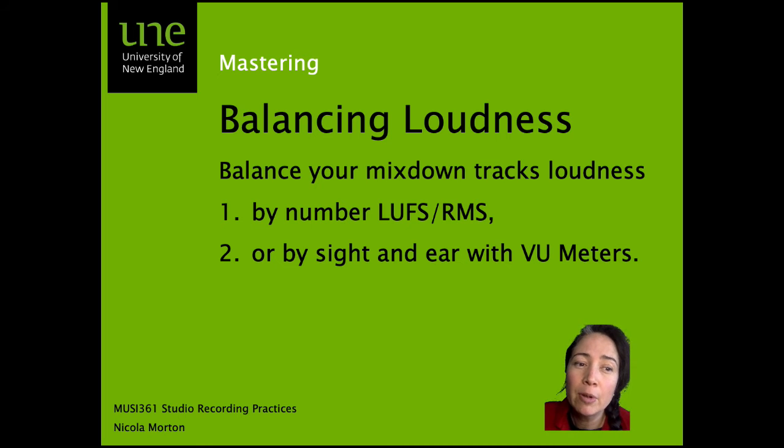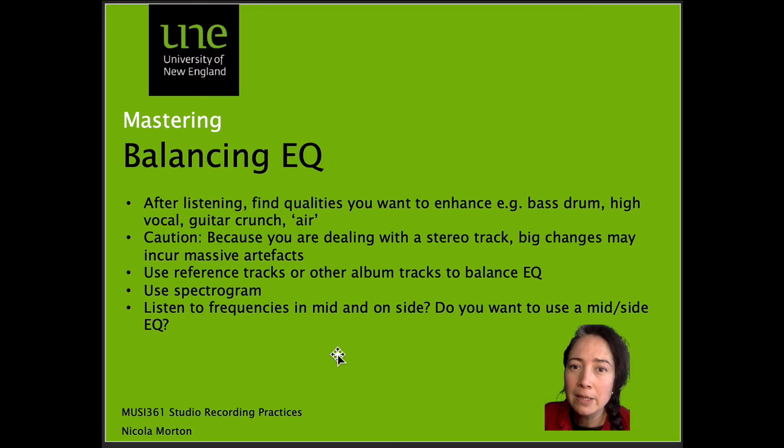An important thing to remember when measuring loudness is that you want to balance the loudness of your mix-down track to the reference track — making it look about the same in the VU meter or RMS averaging. When we've balanced the loudness of our mix-down track to our reference track, the next step is to balance EQ.